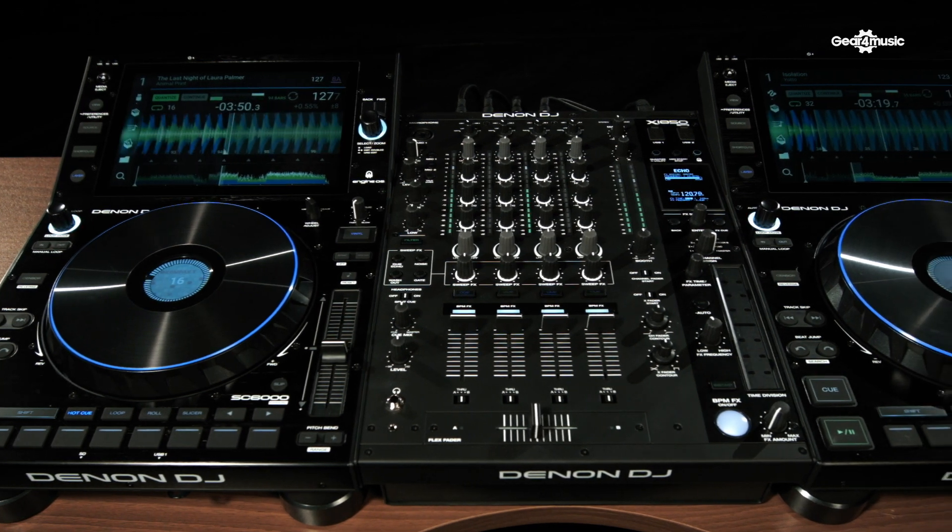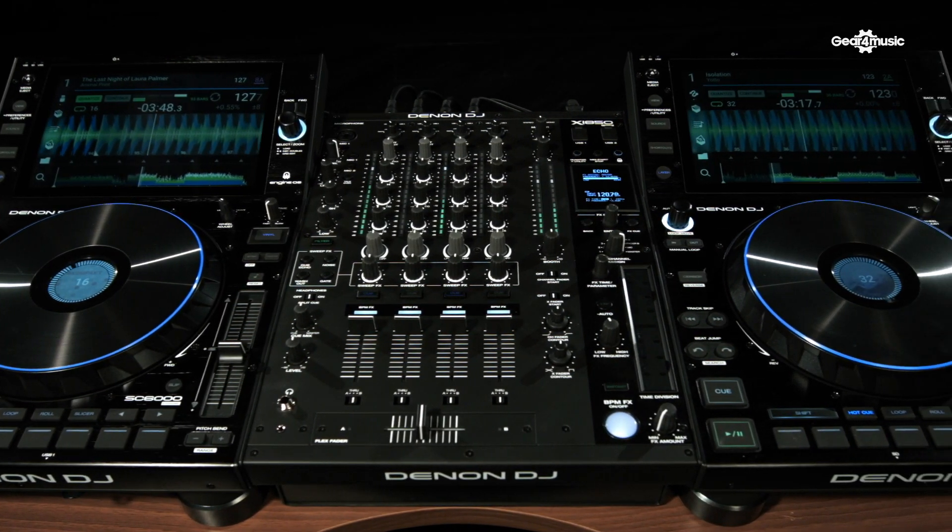The X1850 is a four-channel club mixer with a high-definition OLED screen, dual USB sound card, many connectivity options, our famous Flex Fader, and two dedicated effects engines.